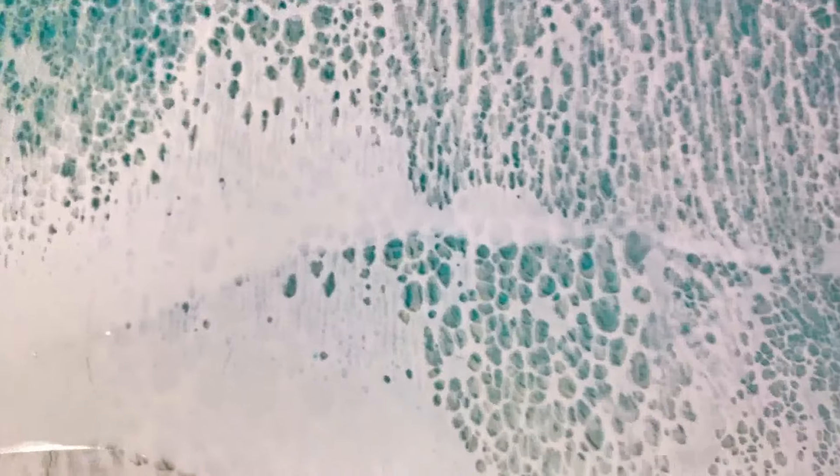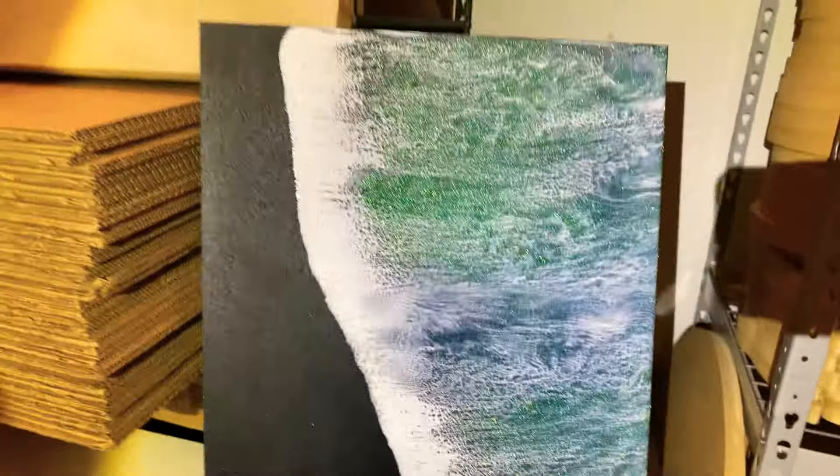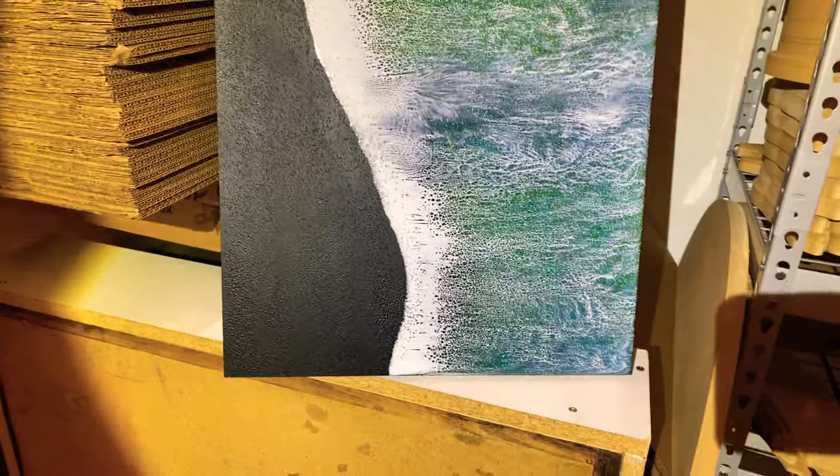We teach every day on our lives — not today because we are working on a project. This is the chameleon ocean.